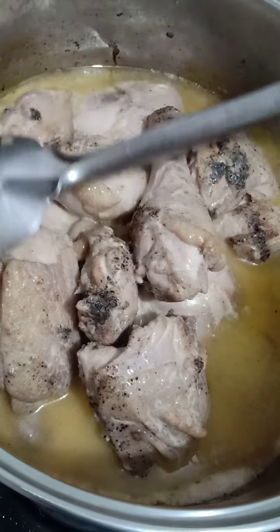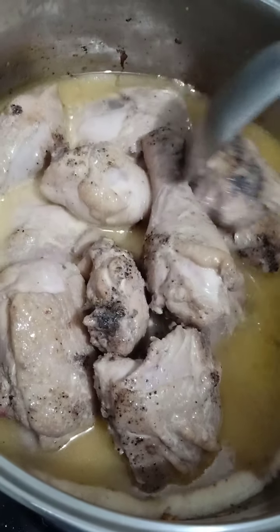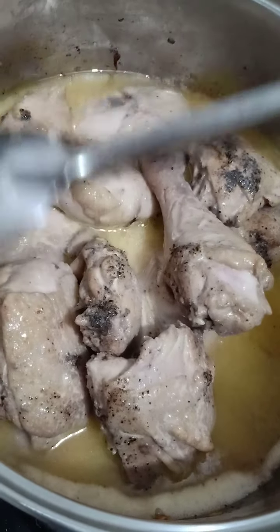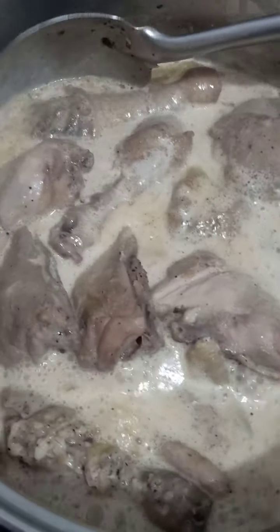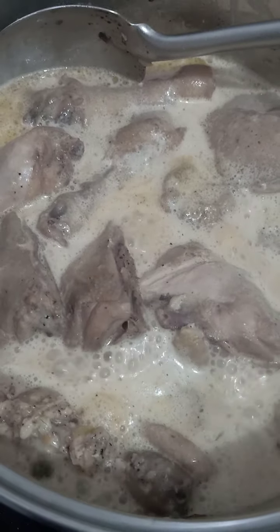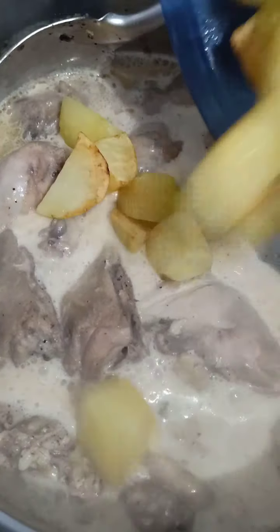So we let this boil and simmer, and then we will add in all the other ingredients. So this is already boiling. After simmering, it's now bubbling, so we add in the potatoes and the other ingredients.